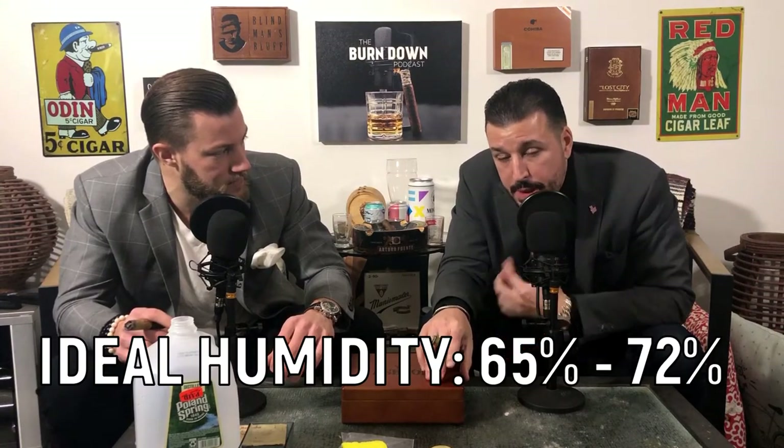The ideal humidity for a cigar humidor is anywhere between 65% and 72%. Personally, I like it at 70%. Justin likes to keep it at 68-69%. It's really a matter of preference. The higher the humidity, the more moisture your cigars are going to hold, which means they're going to be a little softer - they'll smoke at a higher humidity and won't burn as much. The lower the humidity, they won't hold as much moisture, but certain cigars smoke better at lower humidities. Some people keep them at 65%. If they're really aging them, they might keep them at 64% or 63%. But ideally, 65% to 72% is a good sweet spot.